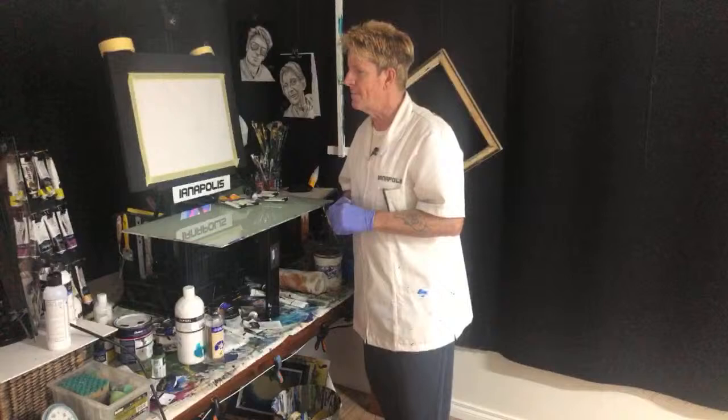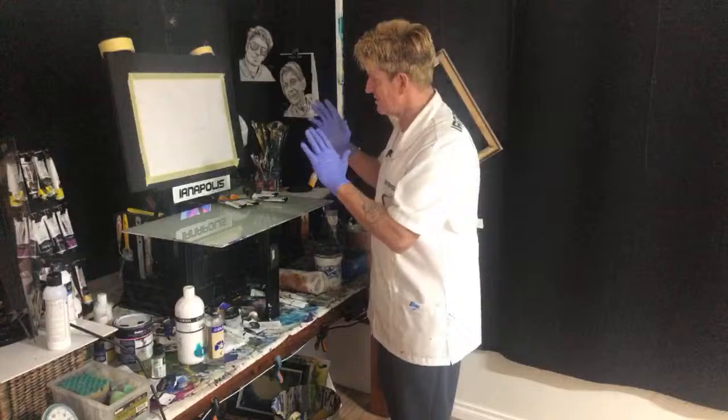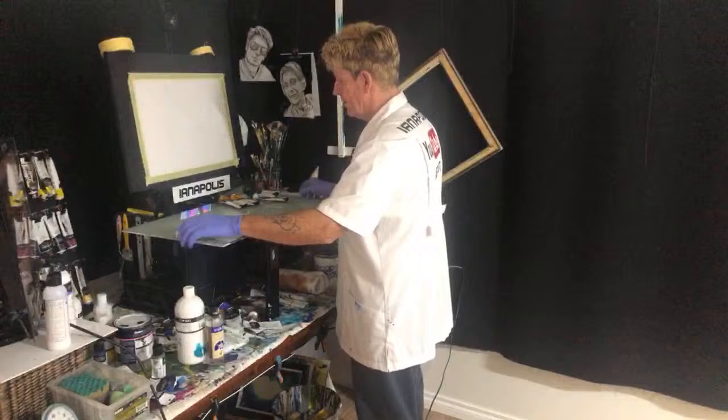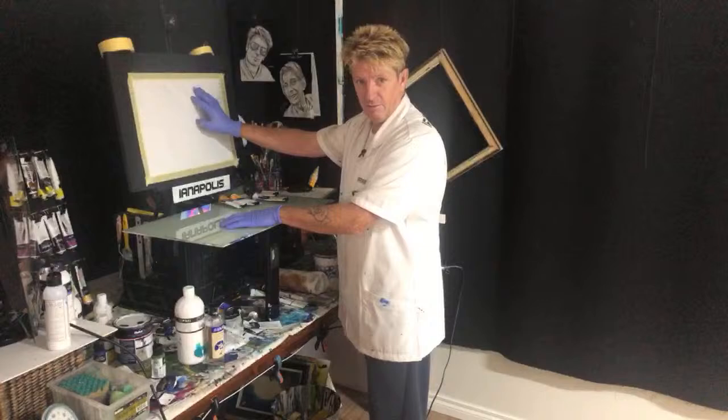Good morning from Thailand! I'm gonna get started. Up on my palette in front of me, canvas on my easel — I always get the easel and the palette mixed up. Sometimes I say 'we'll go down to the palette' and I'm going to the easel. But anyway, that's just one of those things.